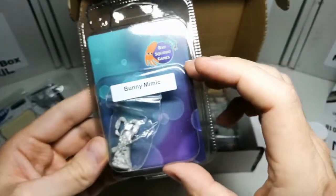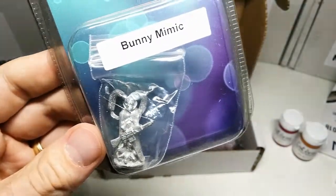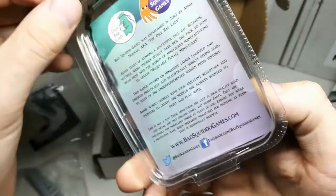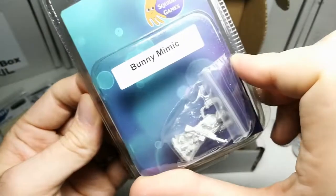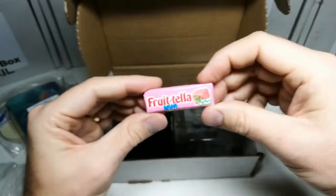And this is the Bad Squiddo — the Bunny Mimic. Oh, that looks a bit creepy. I'm assuming Mimic is in — it's not really a bunny. George, I thought you'd forgotten!